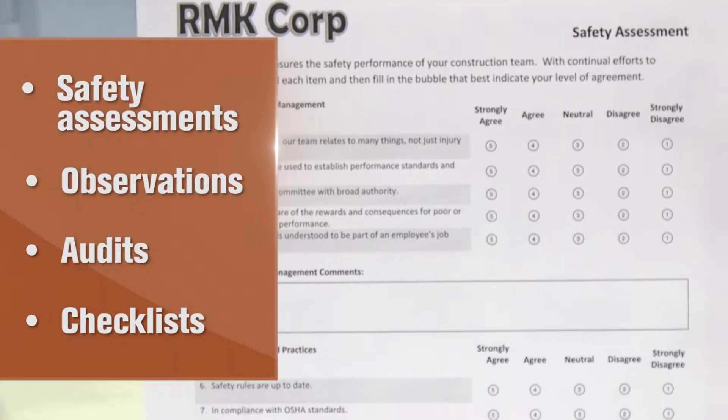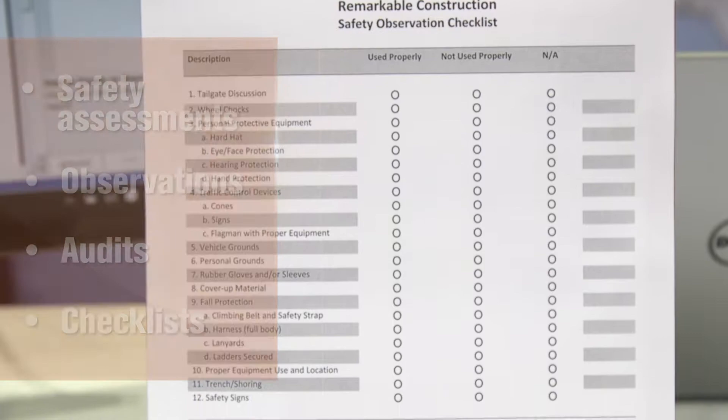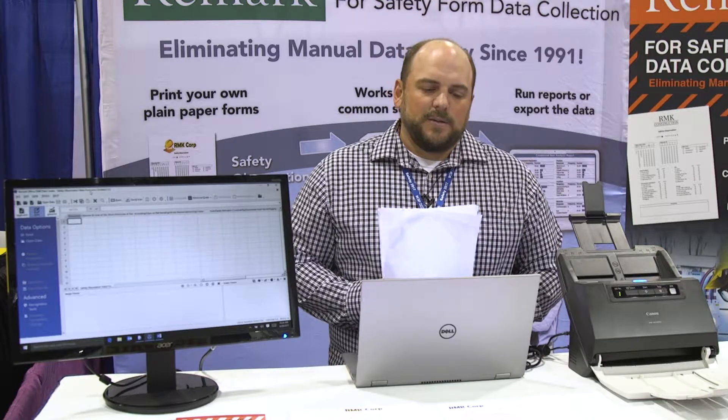You can make your forms right in Microsoft Word, print them out on regular paper, then use any imaging device. You can use a standalone scanner like I have here, or you can also use your multi-function printers and read image files from there.